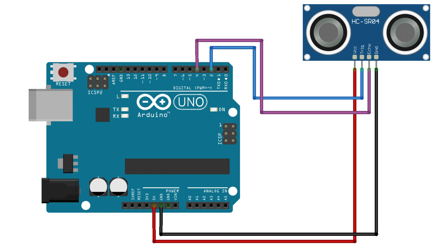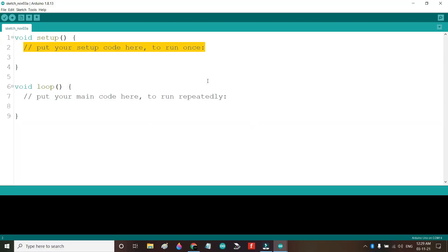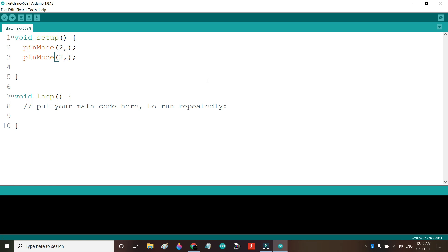Now let's go and write the program for this project. First I will write: pinMode(2, OUTPUT) and pinMode(4, INPUT). Pin 2 is connected to the trigger pin and pin 4 is connected to the echo pin.